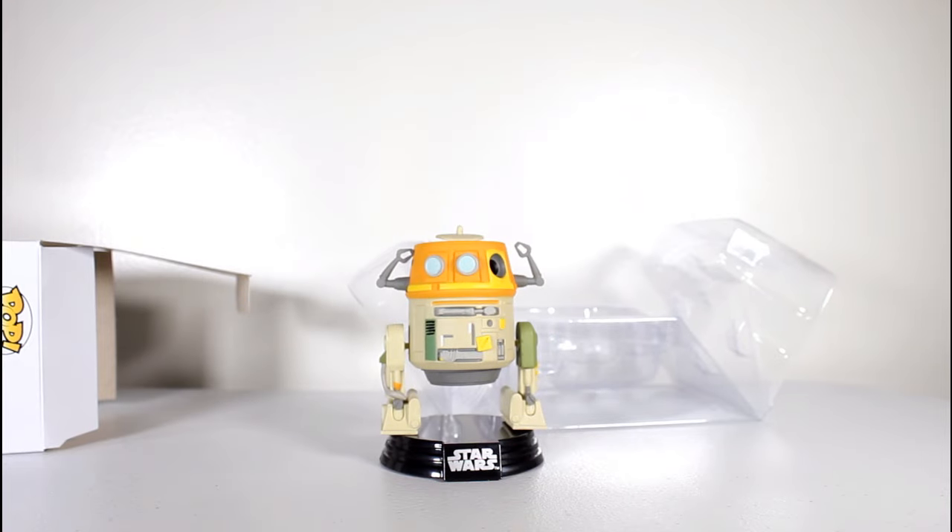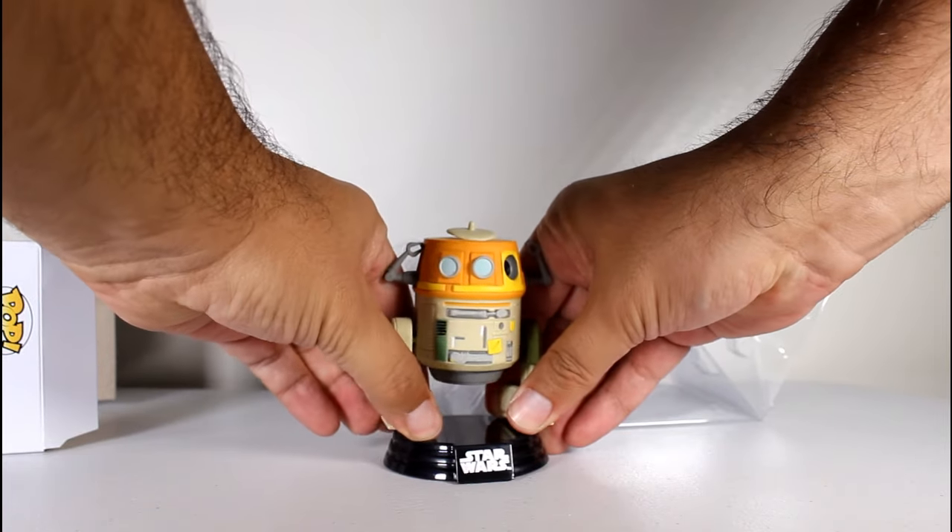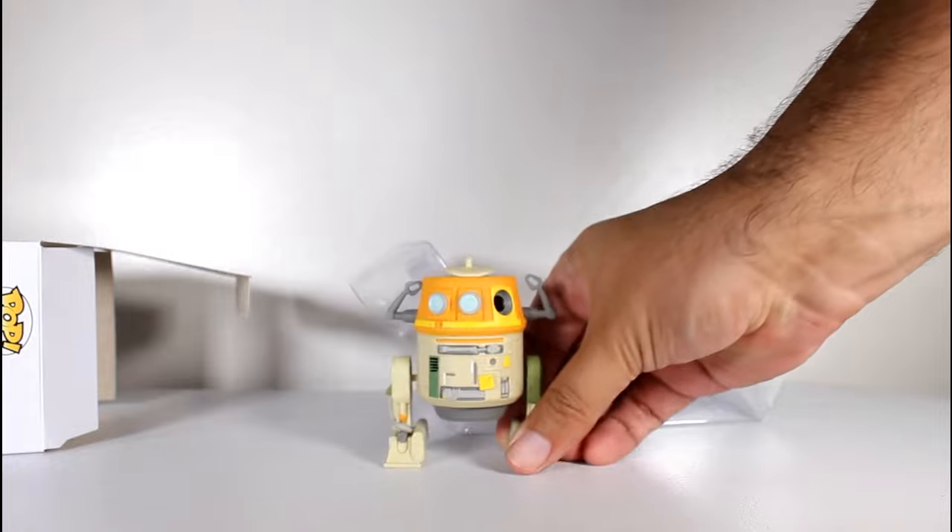He comes with a little figure stand, like all Star Wars Pops do, and like all Star Wars Pops, it is removable.